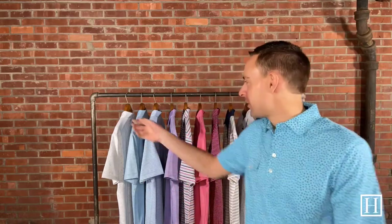Welcome to Sunday Live and thank you for joining us today. Today we're taking a look at Peter Millar's Spring 2022 Crown Crafted Polos.